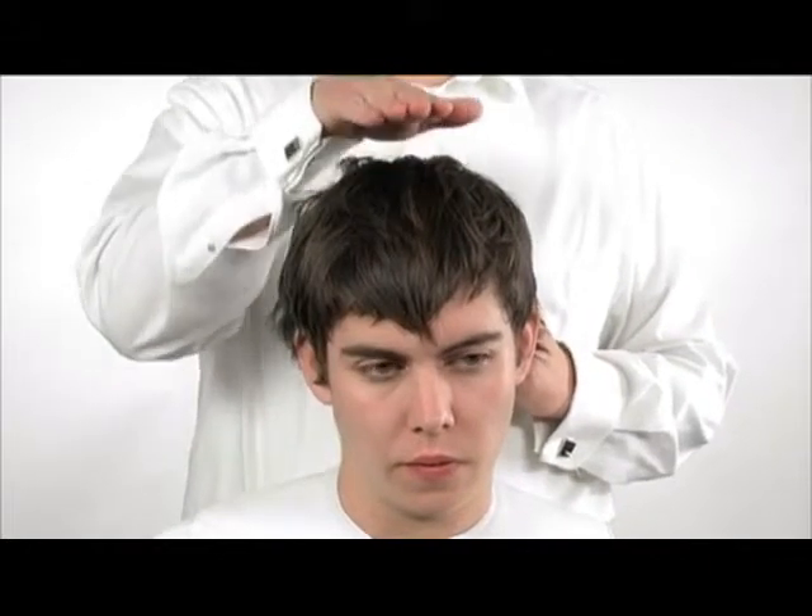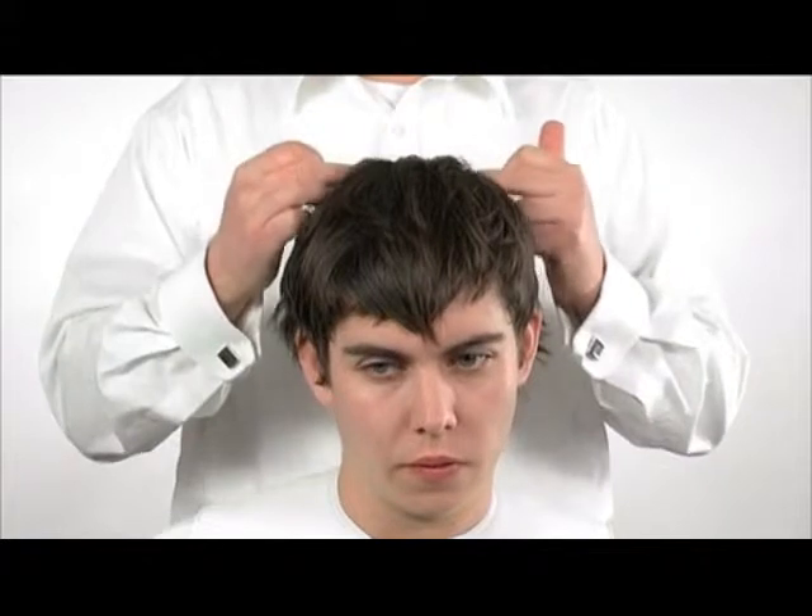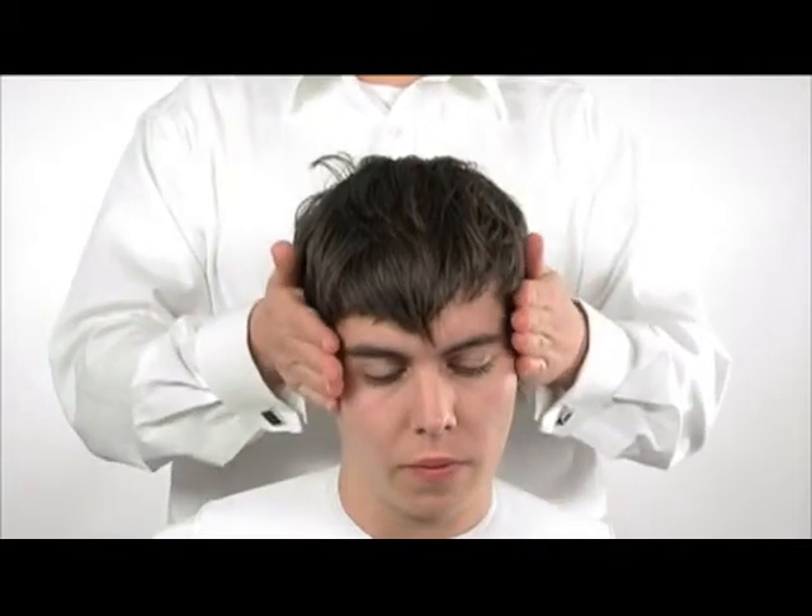We start the haircut through the top area, working the hair up and forward creating a square masculine shape essential for this look. Carrying on this interesting square shape for the sides and back.